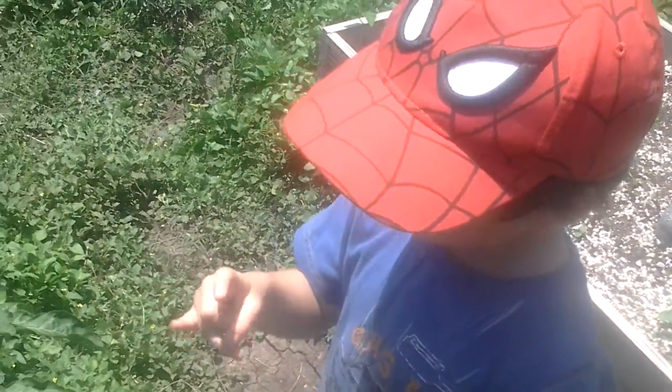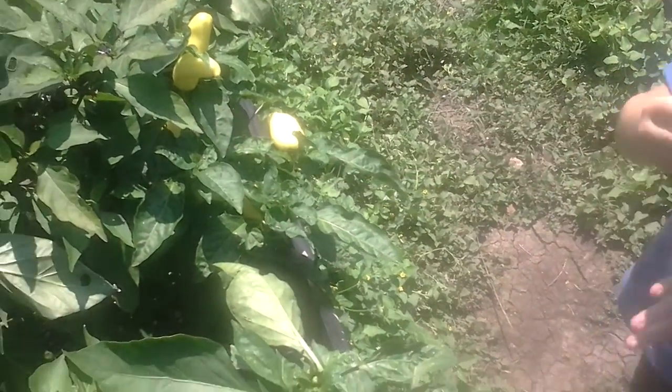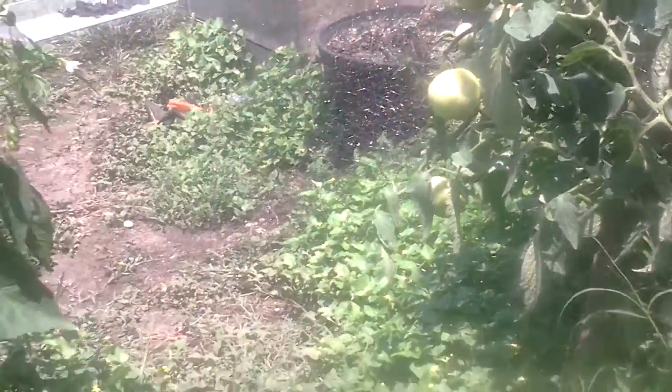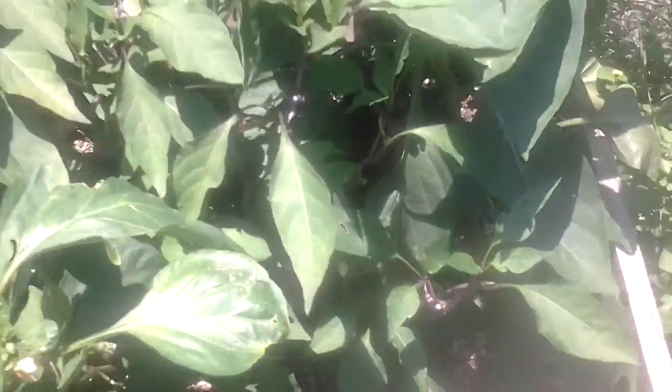What are you going to do? I'm just going to take that big one — that big one with a spider web on it. Well, today we're just going to harvest a few things. There's a huge bell pepper down in there, but there's a spider web on it. We've got to clean that off. There's a spider on it. My bell pepper, so we're going to have to get the spider off.